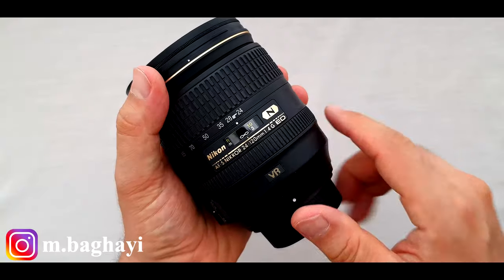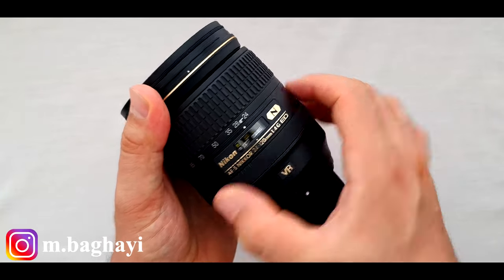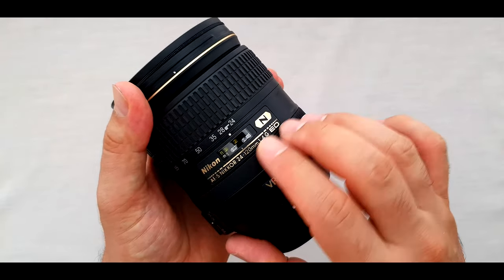When zooming in and out, the air pumps out of the lens, especially when doing it quickly. Never mind — let's get back to the review. On top of the lens we have a focus distance scale window. Under the scale window we have the internal focusing ring, covered with hard rubbery plastic. It moves nicely and smoothly — perfect.